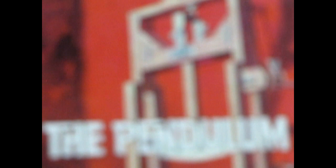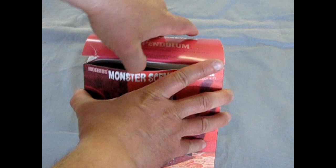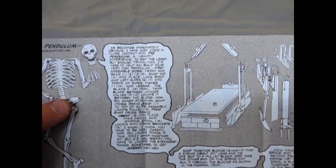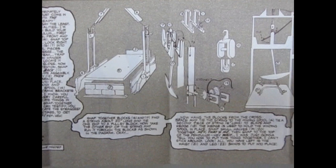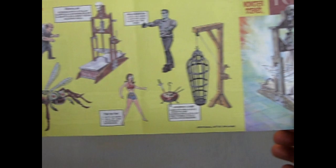Welcome back to the dungeon, monster model fans. Now we're going to look at the Mobius Monster Scenes: The Pendulum. This little torture device is very interesting. Like all the models in this series, it comes with its own comic book, which is also the instructions. You are being introduced by Mr. Bones here, and there's all the ways this goes together. It's got a swinging pendulum — it actually works with its string. As you turn over to the back, you will see all the other people involved in this monster, scary, horror model kit excursion.